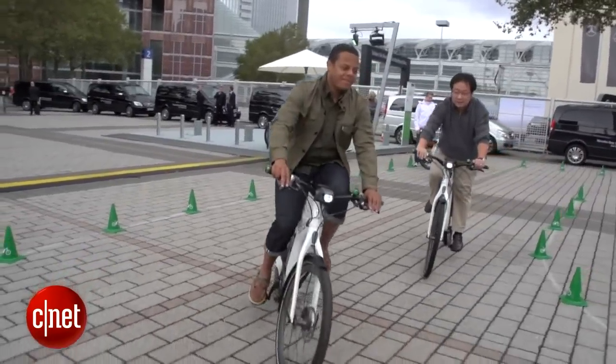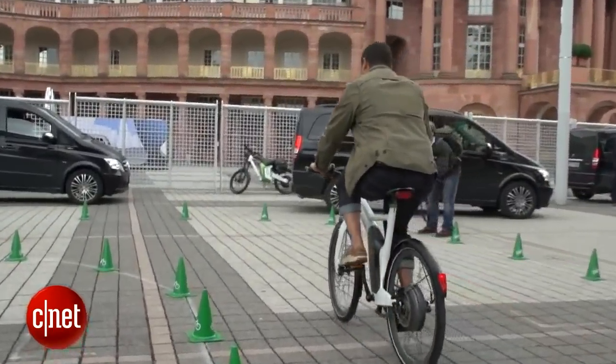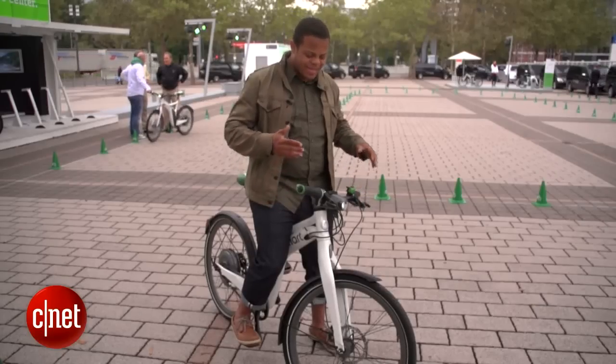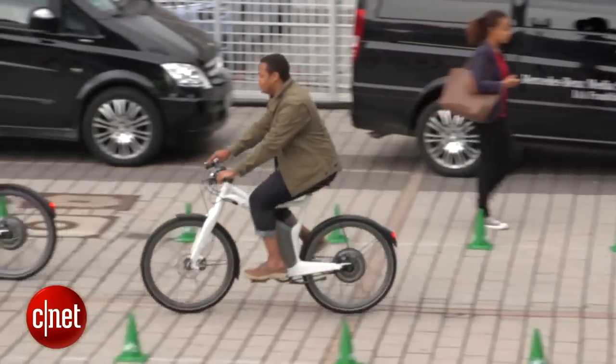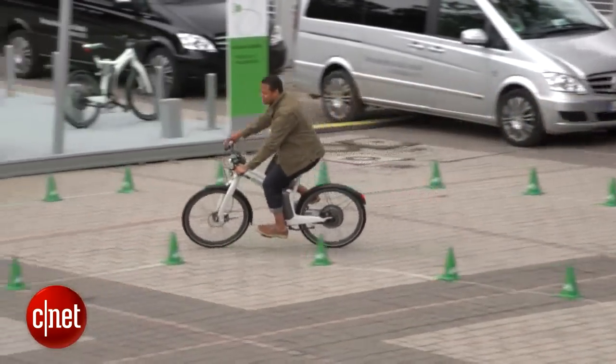The top speed on this bike is going to be about 15.5 miles per hour on assist, but if you've got strong legs and you get up in that top gear, you can actually push it further with muscle power. So I guess that kind of technically makes this Smart's only hybrid vehicle — where instead of a gasoline engine, you've got me, still with the electric powertrain there adding assist.